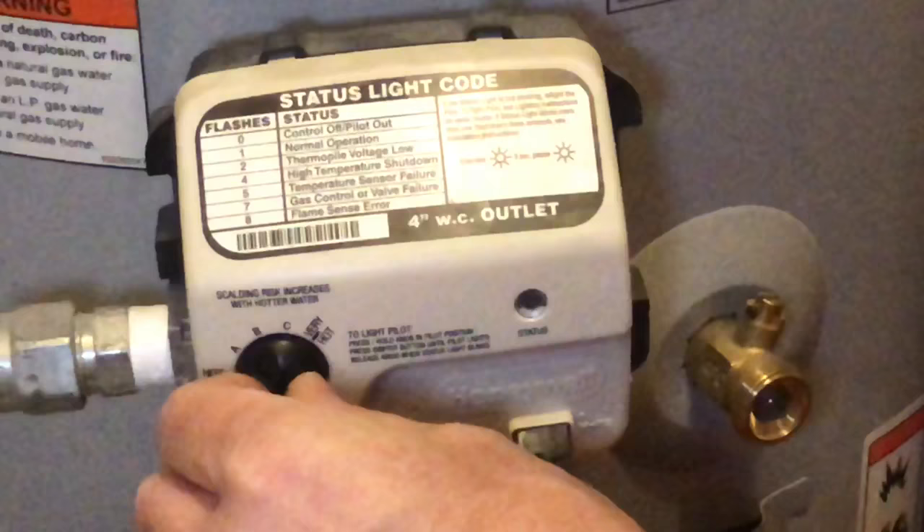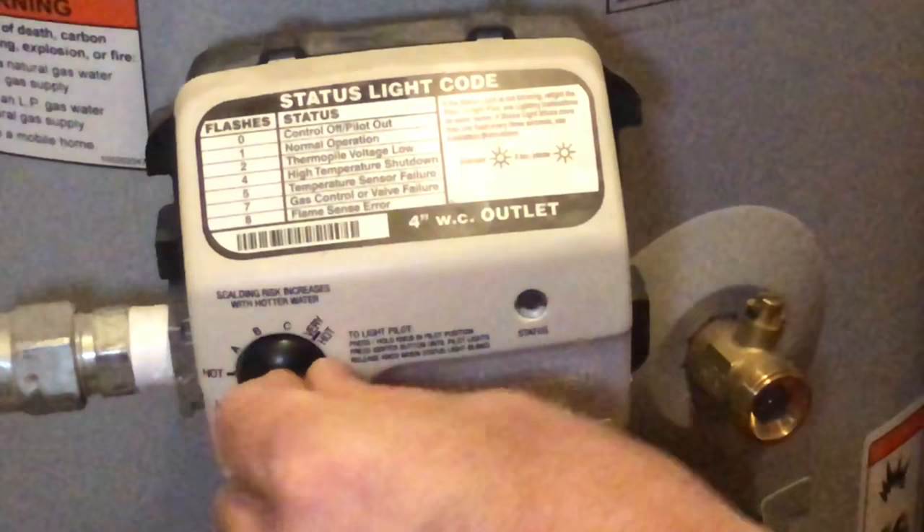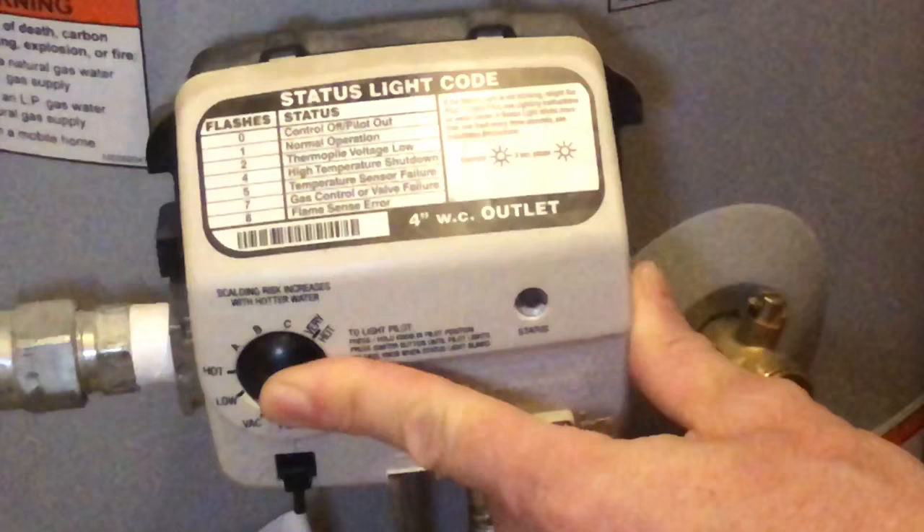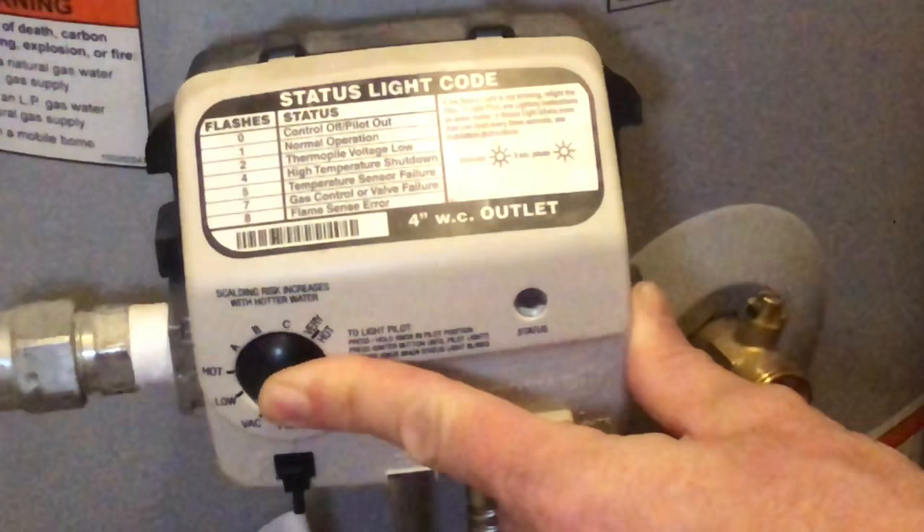Once you're on pilot, push the button in and hold it for about 30 seconds, just to make sure. When you push this in, it's letting more gas than normal through the pilot valve just to get it started.